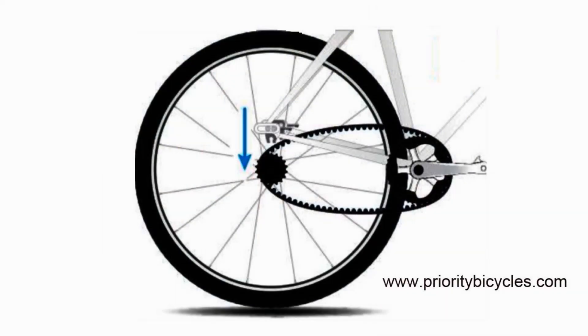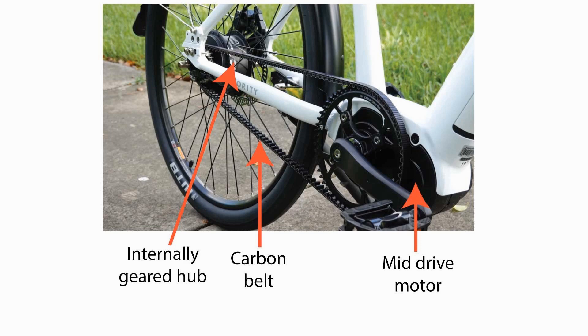One disadvantage is that a belt can't be installed on just any bike. Since the belt is made of one piece and can't be split like a chain, you need a belt tensioner and a special frame that opens up to allow the belt to pass through. It's not possible to use a belt with a derailleur. Therefore, with a belt drive, the gearing system must be with an internally geared hub — with the exception of the single-speed electric bike, which we talked about earlier.